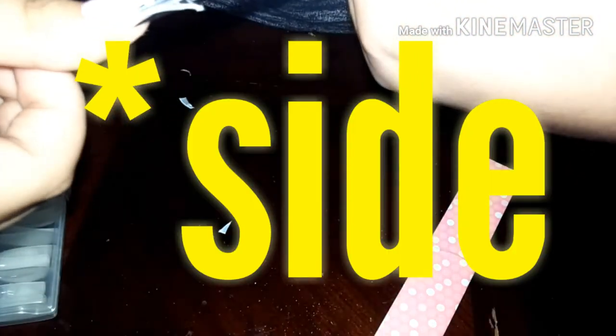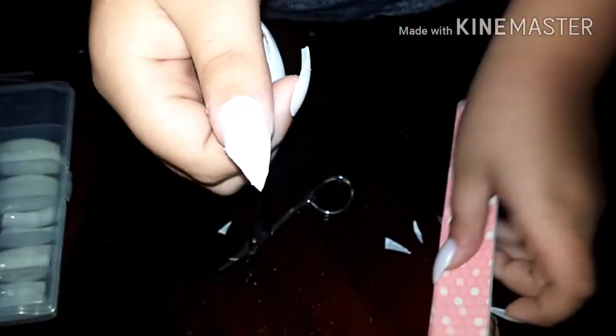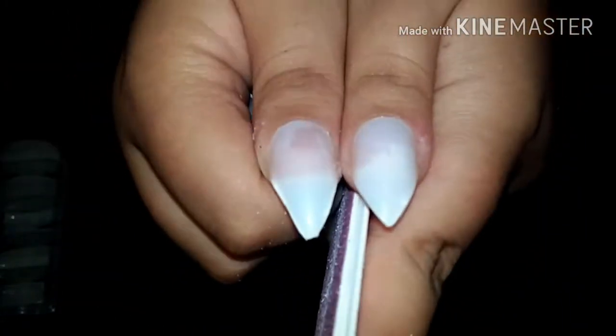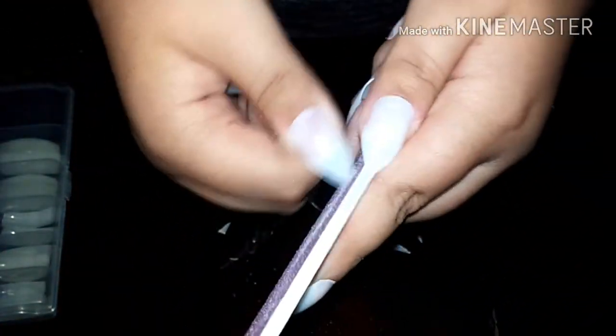Now we're going to be doing the same exact diagonal cutting technique on the other hand. Another important tip is to put the two nails of each hand next to each other — you want them to be the same length, or else that would look very awkward.